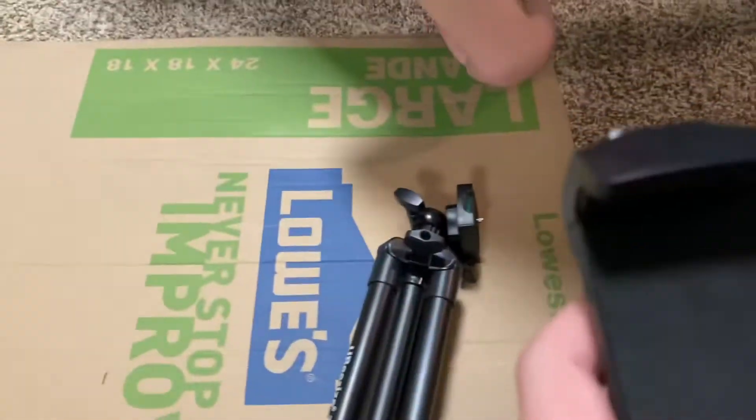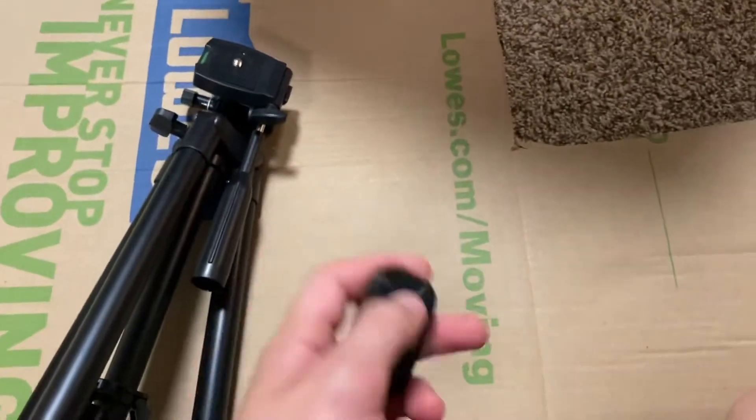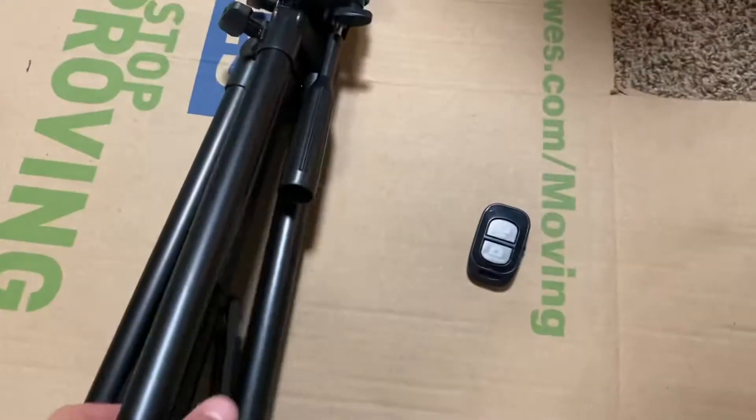Basically, it's a very good tripod except for a few things. These are the three pieces it comes with: the phone mount, the actual tripod setup itself, and then this remote to start and stop videos from far away. It's a Bluetooth remote.